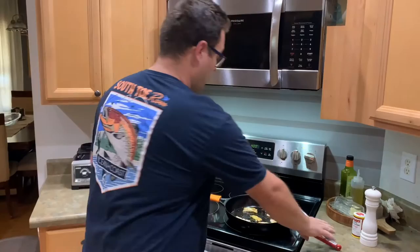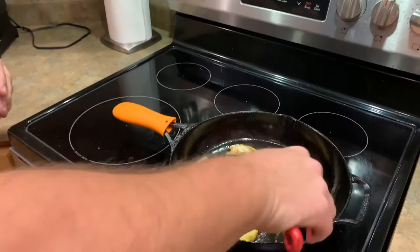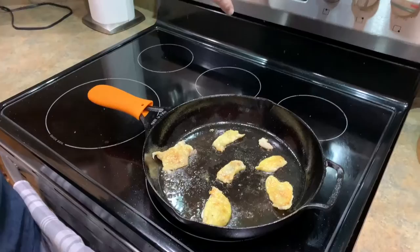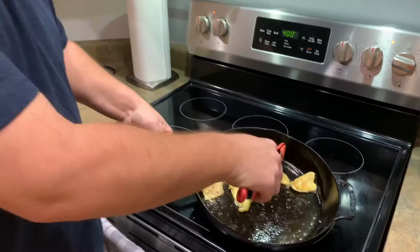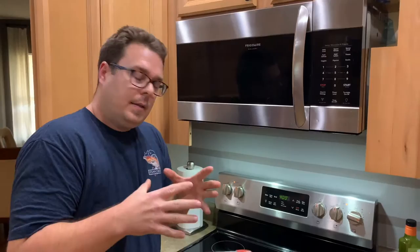All I did was trim up the chicken thighs — you guys know how much excess fat goes around the bottom. The oven's preheated to 400. All this rendered skin is nothing but flavor. That's how you take something so simple and just layer it with flavor.